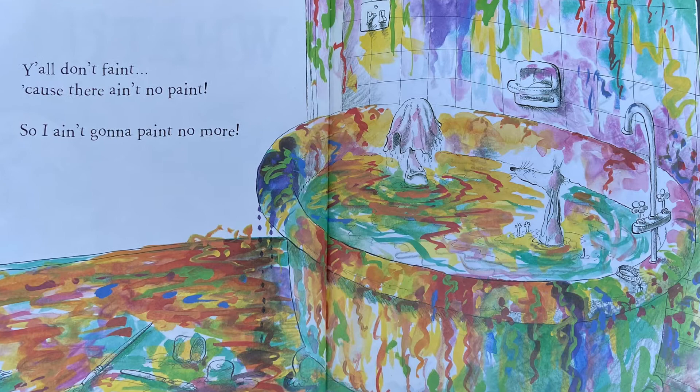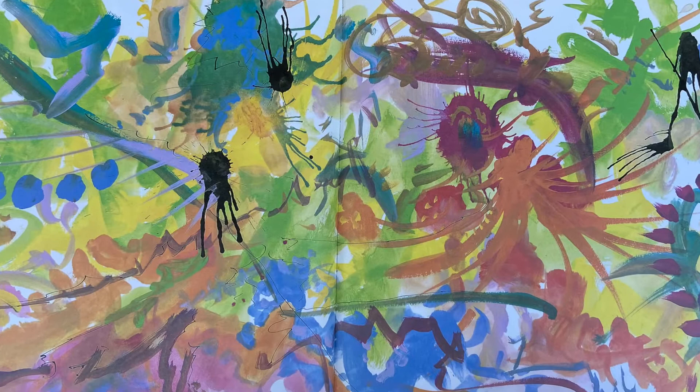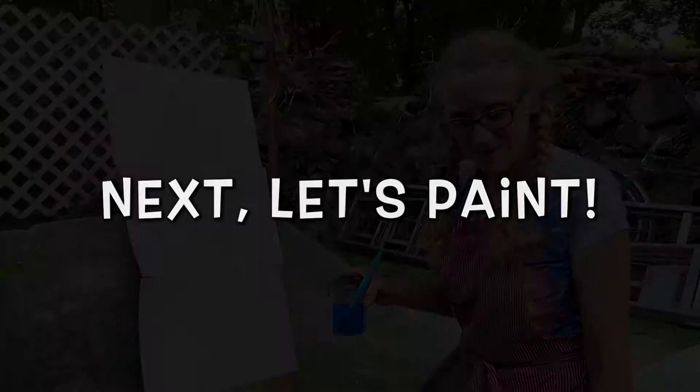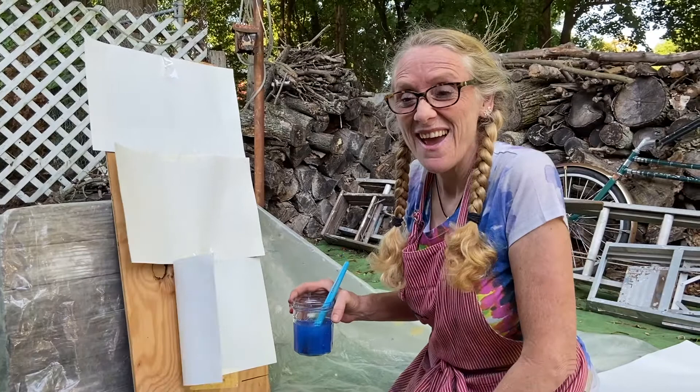Oh boy, looks like she needs a real bath! Alright, well thank you, and now we're gonna do a painting activity. Hello again - I was so inspired by 'Ain't Gonna Paint No More' and all those crazy colors and how they painted themselves up in the bathtub, so I thought we're gonna go to town with some paint.